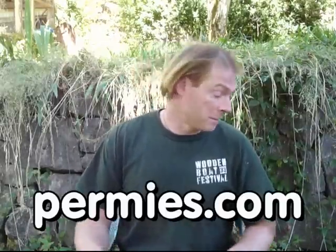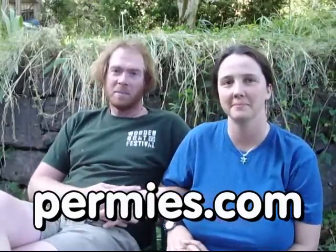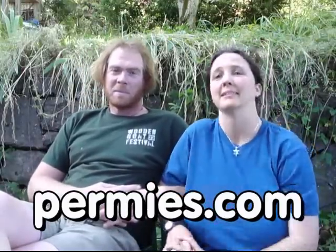If you like this sort of thing, come on out to the forums at permies.com where we talk about innovation, homesteading, and permaculture all the time.